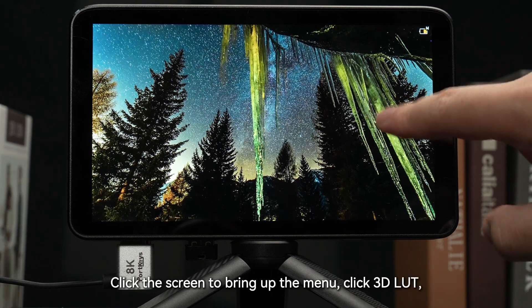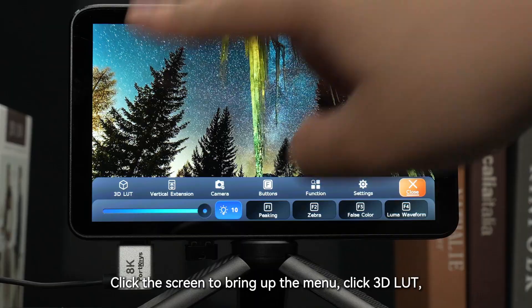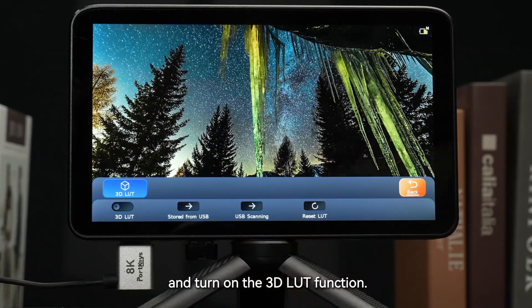Click the screen to bring up the menu, click 3D LUT, and turn on the 3D LUT function.